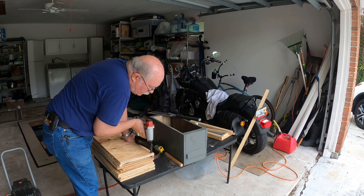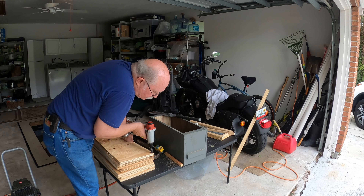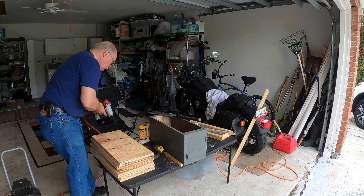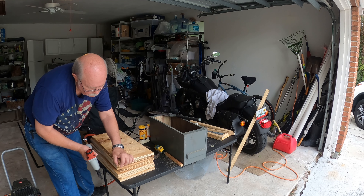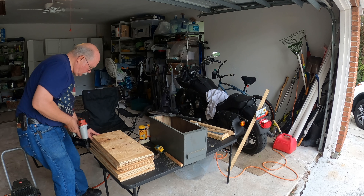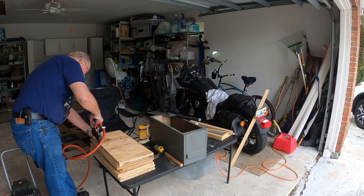I'm going to pop this in with my brad nailer. Now, these nails may go through, but it'll be alright — I'll take them off. The main point of the brad nails is basically just to hold it down while it dries, but I'll put a few in.